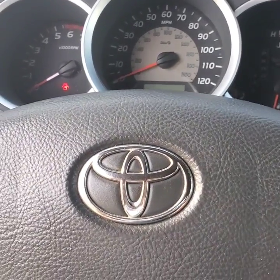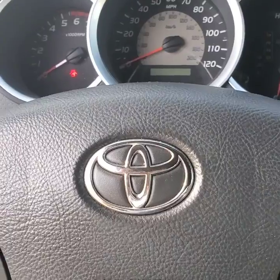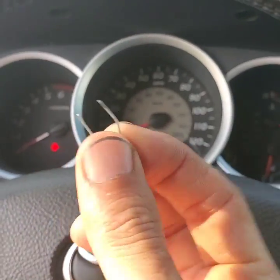After an alignment, the shop is supposed to do this calibration, but they did not. I need to take care of this quickly, so I'm going to show you a quick way to reset it yourself with a paperclip.